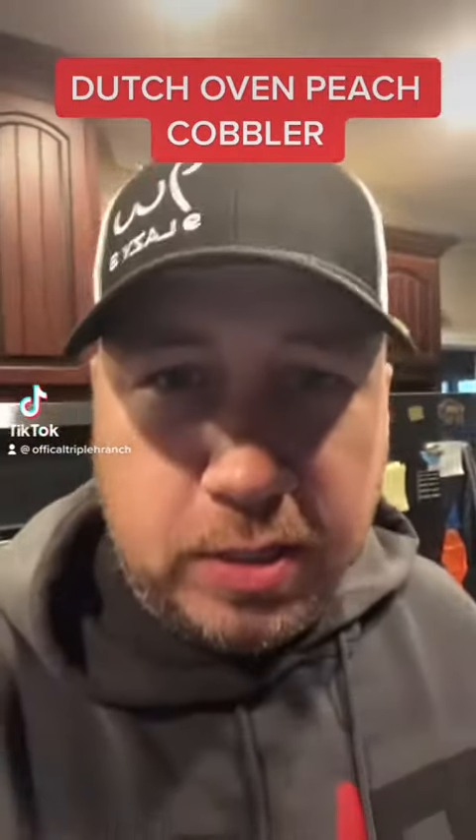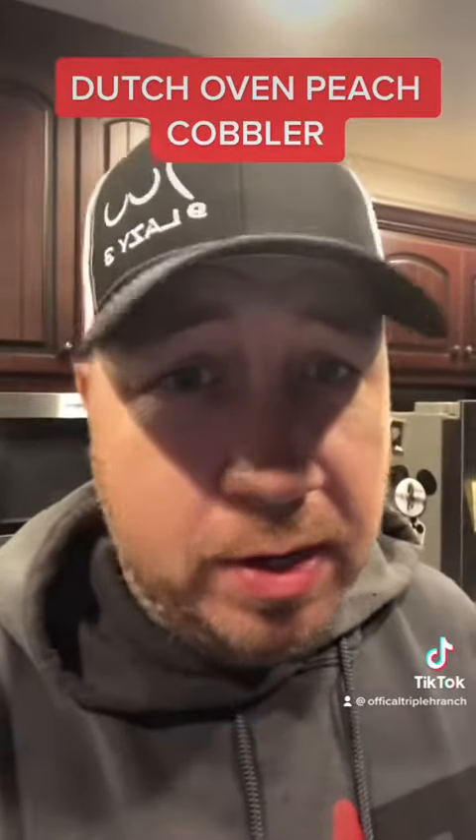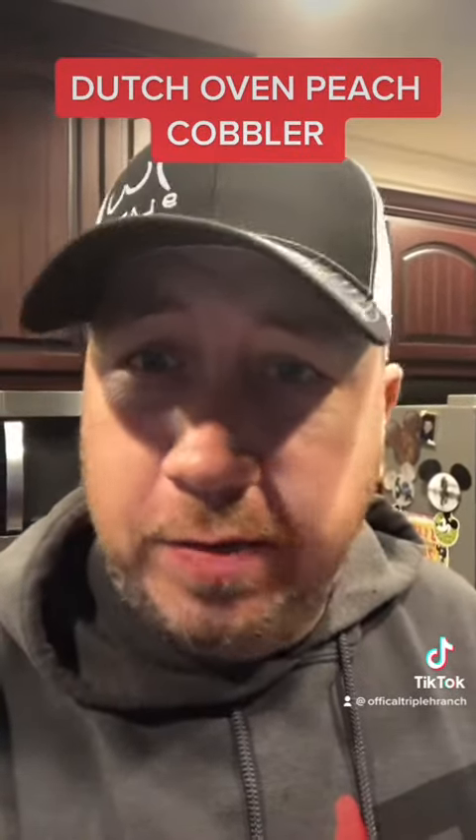What's going on guys? Third Coolest Cowboy on TikTok, come on. Hey listen, we're going to make some Dutch oven peach cobbler. I'm going to show you an easy way to do it. Three simple ingredients, put it in the Dutch oven and here you go.